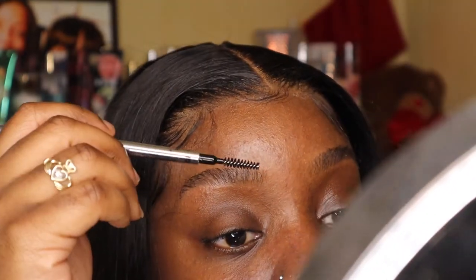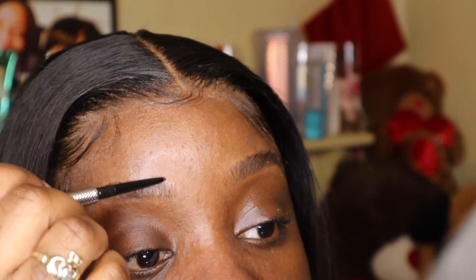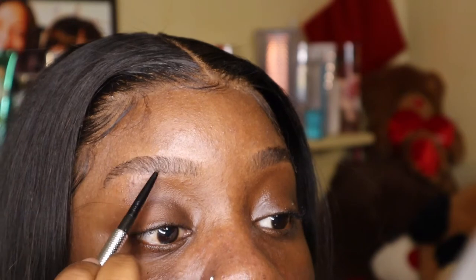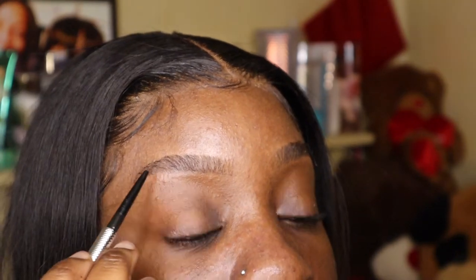Sometimes I use brow gel, but I don't really like using it cause it leaves that white residue. So now I'm just making sure that all the hairs are straight, and now I'm drawing a line underneath my brow. What I really think about doing is underlining your bottom brow — that's how you start the beginning of it. Underline it straight, as if you're going in a straight line, so that your brows look sharp.